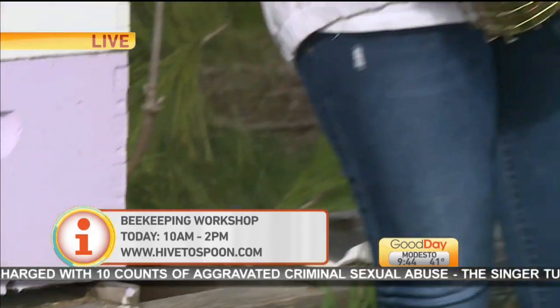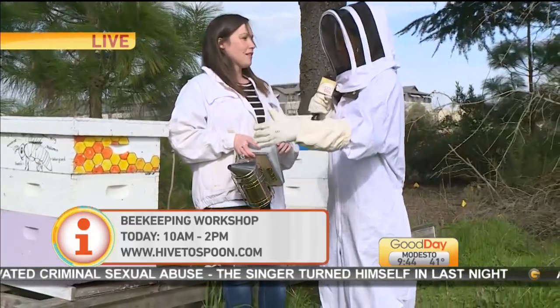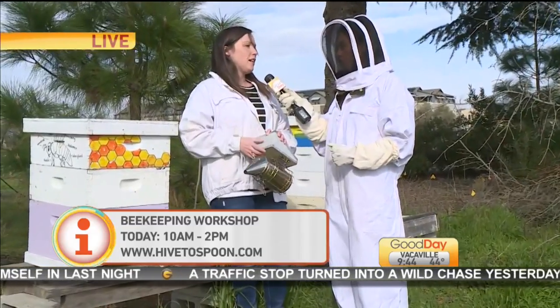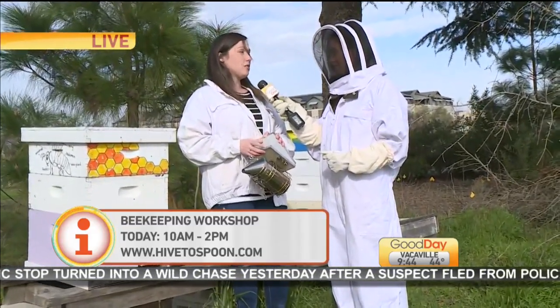The season in California is nice and long from March — if you're lucky, all the way through October. We have such a short winter, so you really can be active with your hive all the way from March until sometimes the end of October.